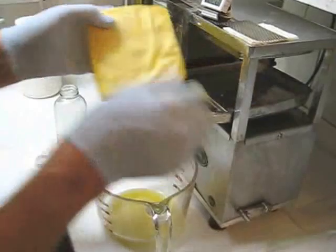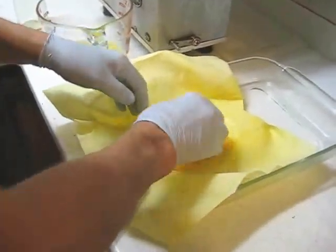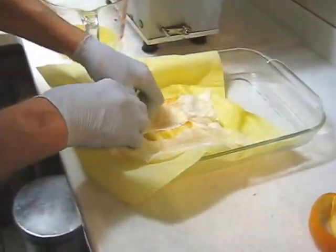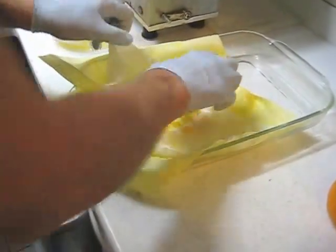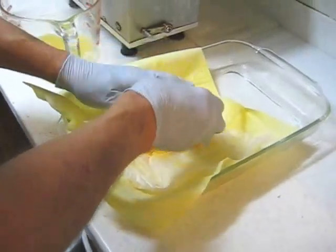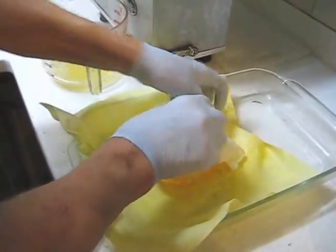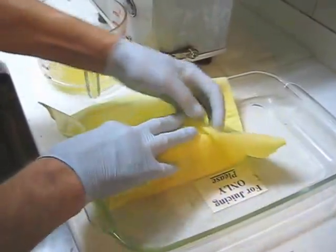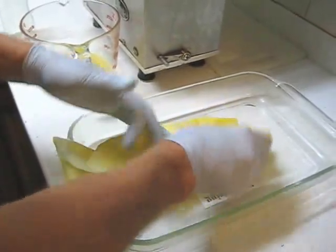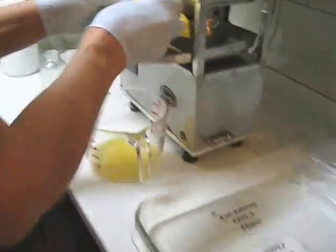I'm going to turn that off in between cycles so that I can put another orange in. I'll peel away the bamboo liner — it will burst a little bit at the corners. Put another orange in on top of the old pulp. Do not remove the old pulp. Then the cloth goes on top of that. Turn it upside down and place it in the tray.